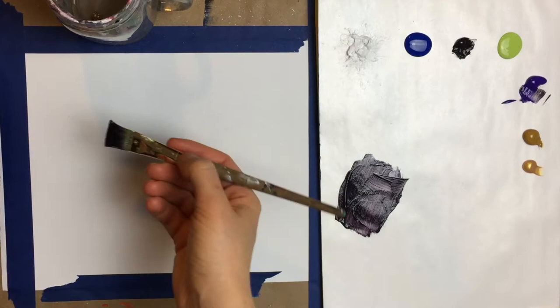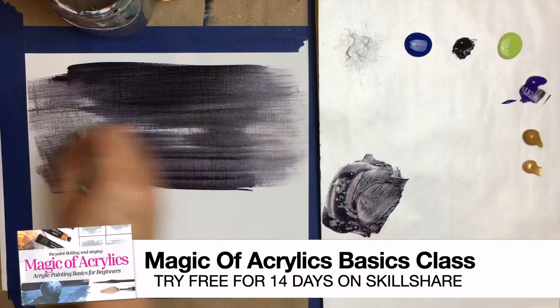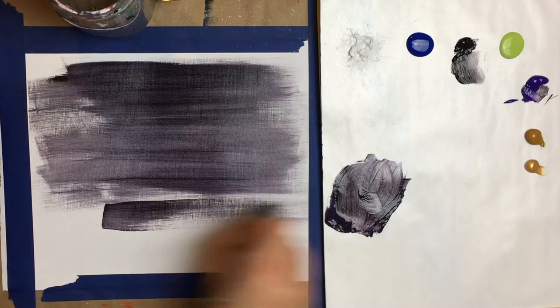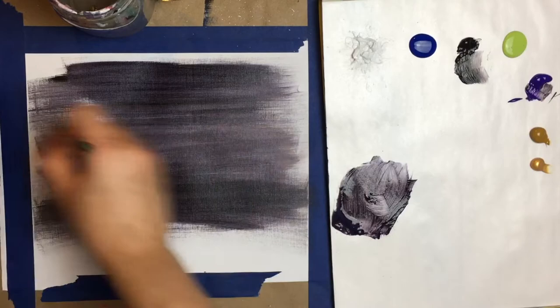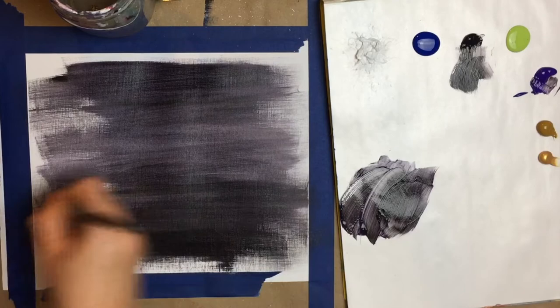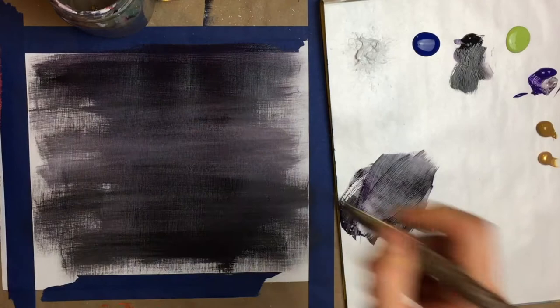Once you have your brush nicely loaded, go to your canvas and basically cover the entire area of your painting with this color. When it comes to painting, it's all about building and layering and just working your way there. It's not rocket science. It's just learning how to build one layer at a time. I'm dipping my brush back into the water as I'm doing this.